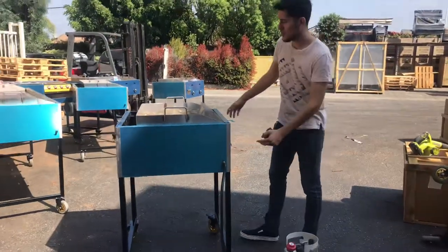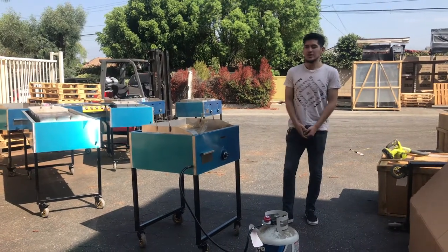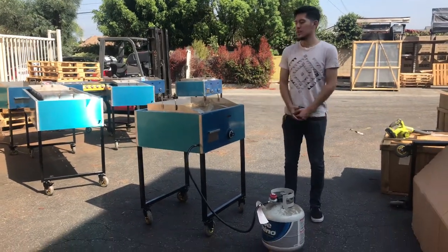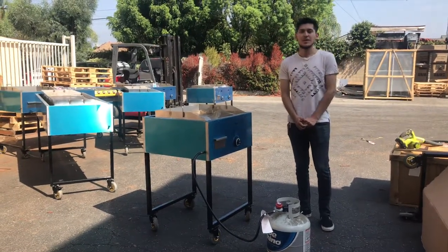That's a little demonstration of our taco cart or griddle 24-inch. If you have any questions or are interested, feel free to check out our website CoolerDepotUSA.com. We'll update more information on this unit as well as a price. If you have any other questions regarding the unit you can also give us a call and we'll help you out. Thank you for watching.